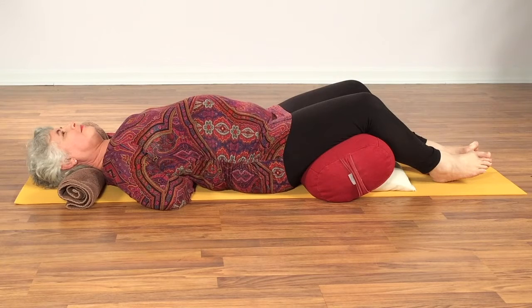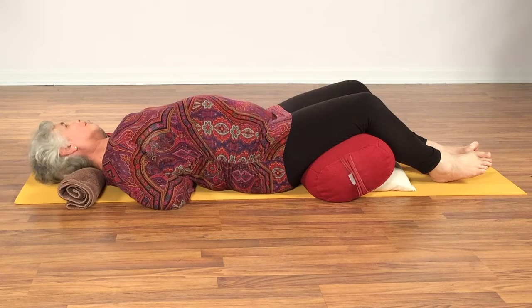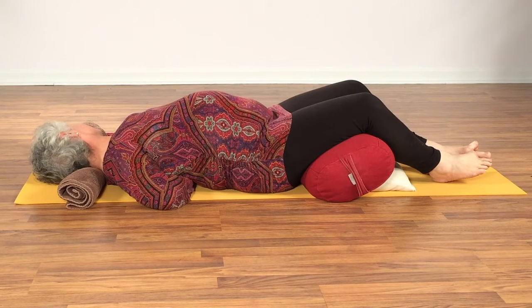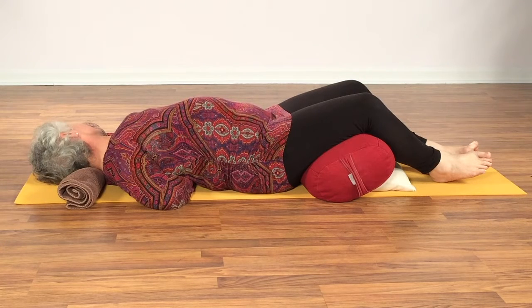If you'd like just a bit more stretch in the neck, you can revolve your face to the left and let the side of the neck release a bit more deeply. Breathe as though you're softening into the chest, softening into the neck, and enjoy that stretch all the way up to the ear.